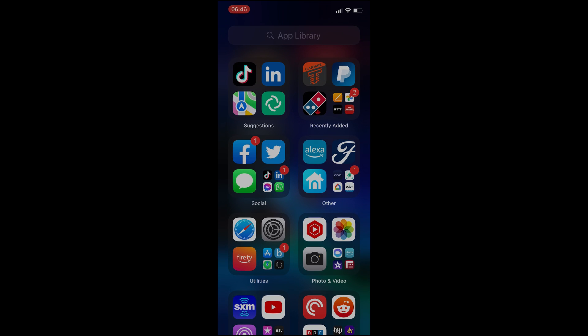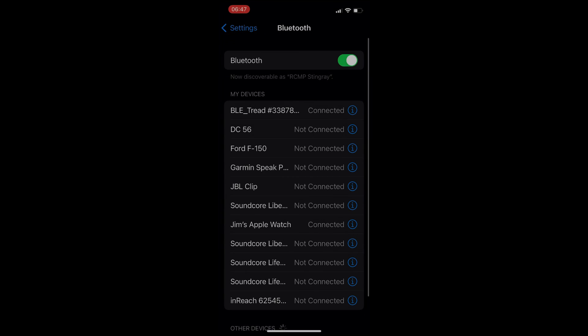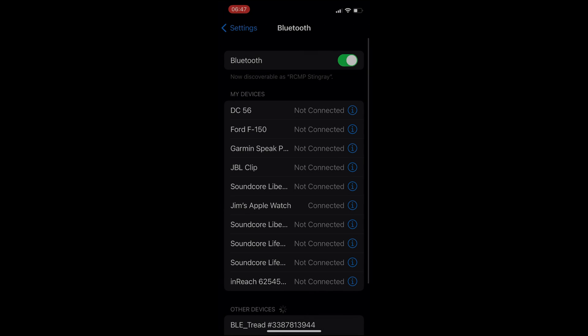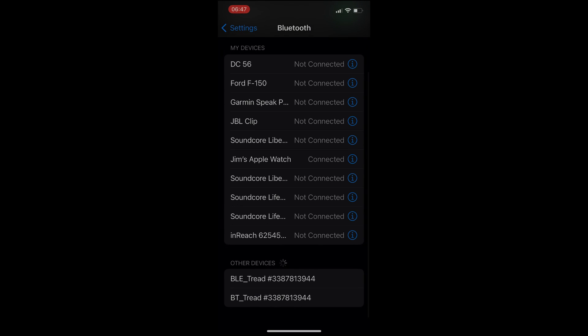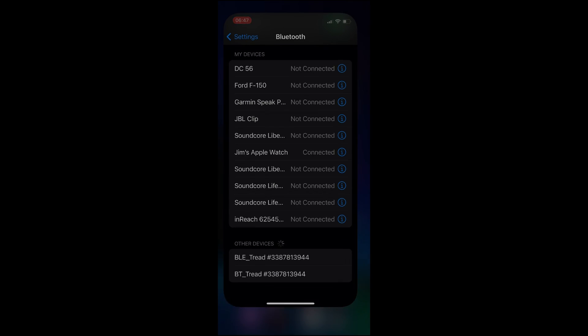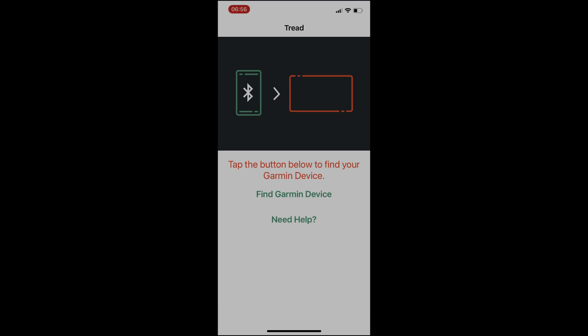So we need to start over. I'm going to kill the app, go into my Bluetooth settings, go to my Bluetooth list, and forget the 'ble_tread' device. Notice at the very bottom that the Tread is sending out two devices — it's the 'bt_underscore_tread' that we want to pair first.